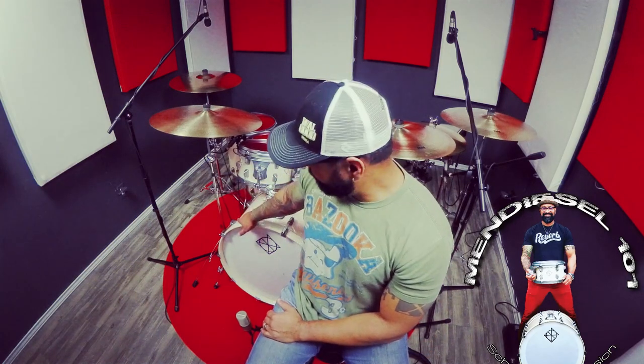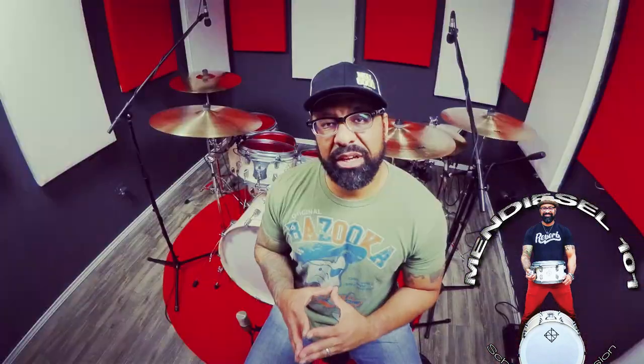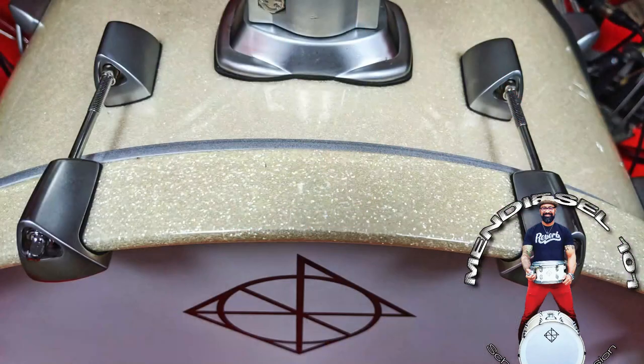These shells are African mahogany, six-ply, both the kick and toms. The kick comes in at 7.2 millimeters and the toms come in at 5.6 millimeters. Both kick and toms have a counter-cut 45-degree bearing edge. I requested it in white sparkle — little did I know, I thought they were just going to wrap it, but all Artisan kits come with a lacquered finish.